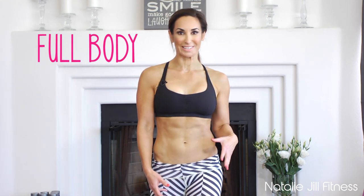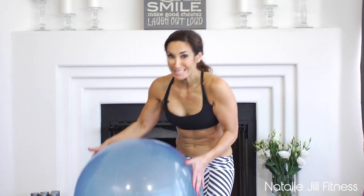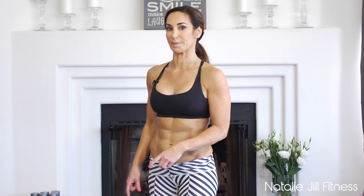Hi guys, Natalie Jill here, welcome to Happy Healthy and Fit. Today we are working full body with a stability ball. If you don't have a stability ball, I highly suggest getting one because you can work your whole body with them — they are great for that core functional fitness. I love stability balls.